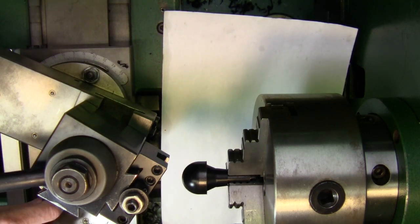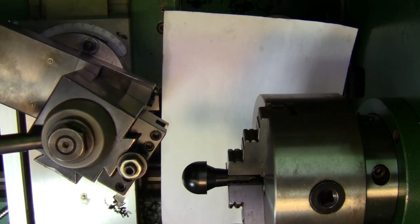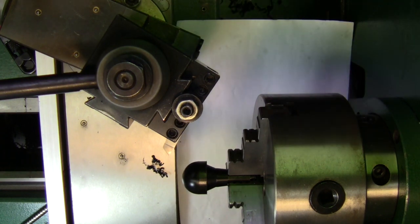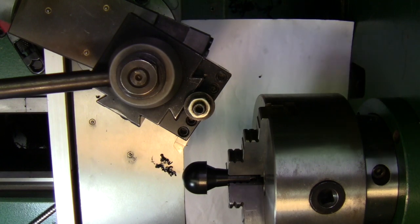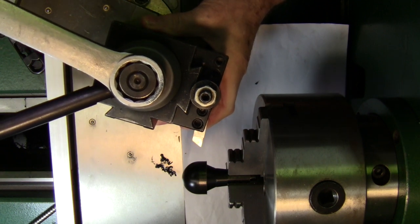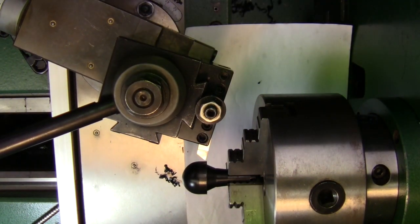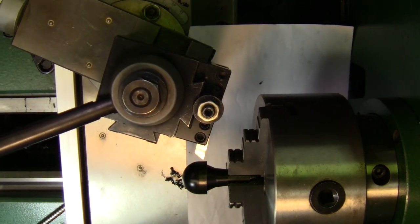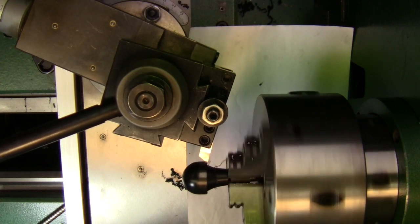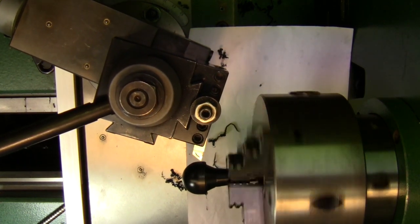Lock it down. This time I'll have to turn my tool. That ought to get in there. We're staying as close as we can and that ought to turn it down.